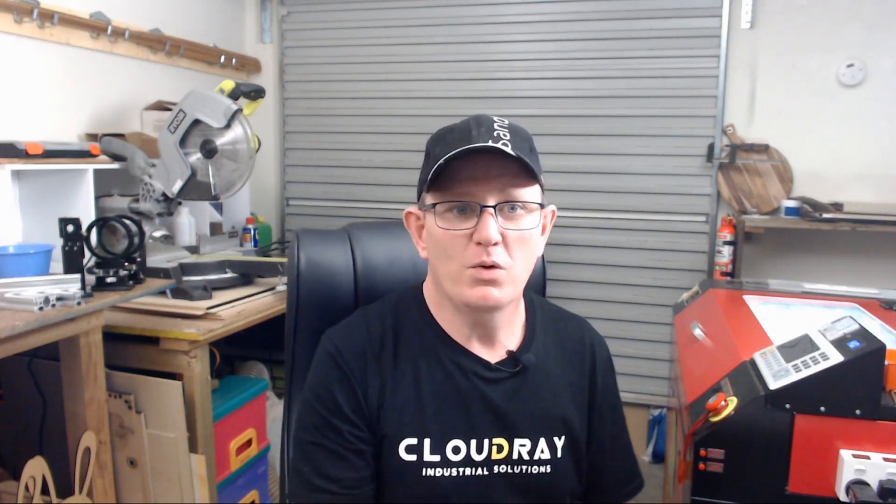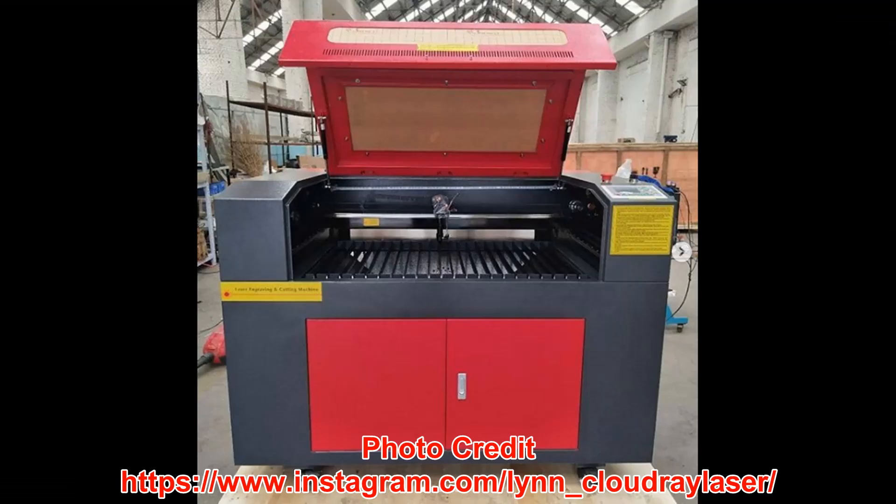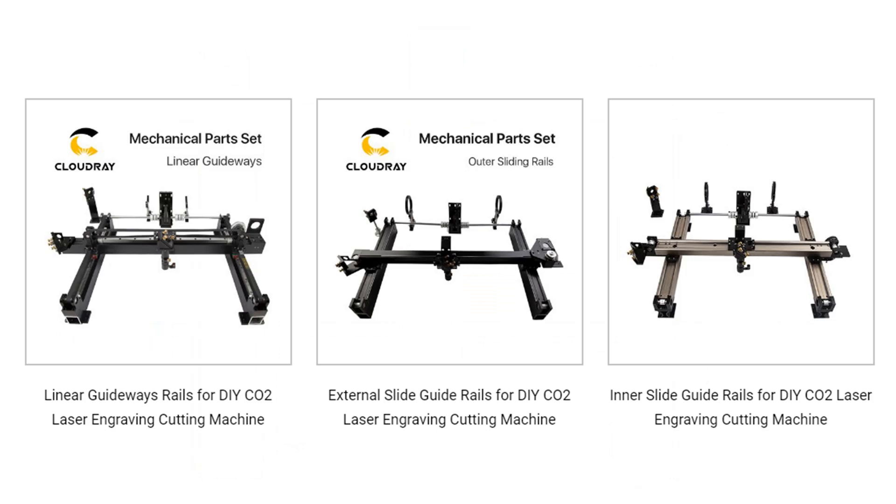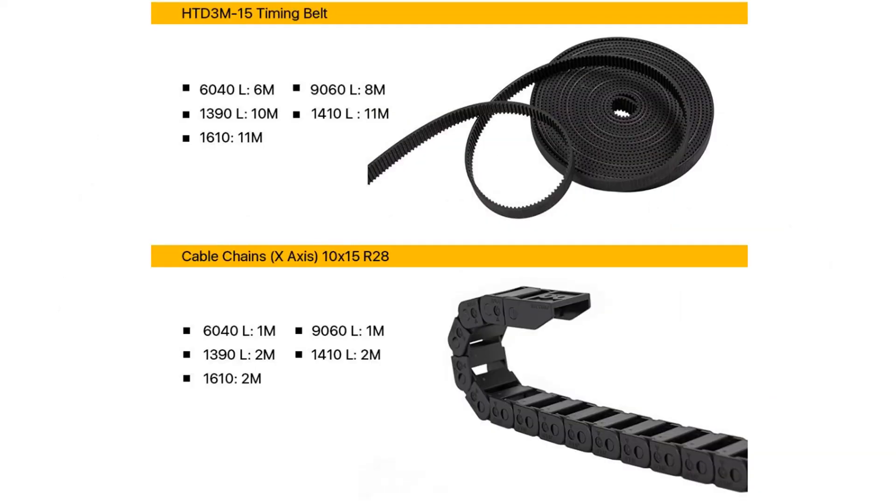Selecting the power of your laser tube also impacts on the space required. For example, a 40 watt laser tube is only about 720mm long, while a 150 watt laser tube is approximately 1850mm long. So you need to consider the size in order to determine the machine enclosure you'll need to build — whether you design it to house a tube longer than the enclosure or to have the tube housed entirely within the enclosure. Once you've chosen the laser tube, this also determines what size power supply you need. And once you've determined the power and size of the laser tube, you need to consider the cutting area, which will determine the dimensions of all the rail sets, the types of rails, and the length of timing belts and cable chain you'll need.